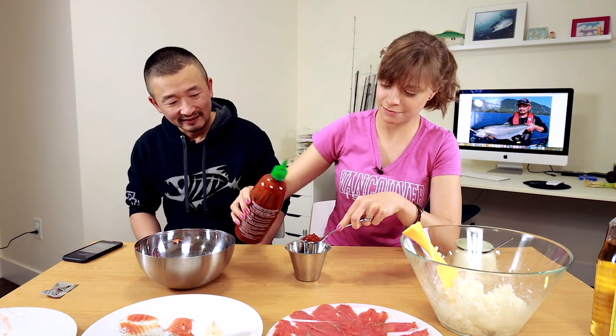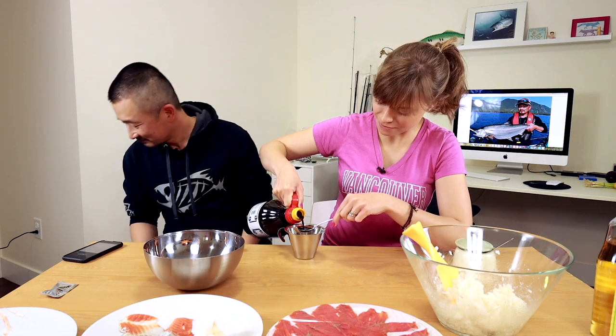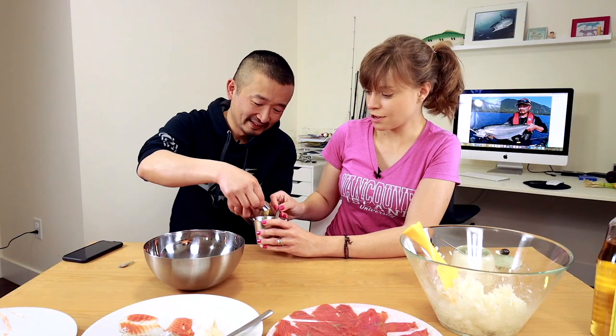Next step, we're going to be making the mixture for the spicy salmon sashimi. So two tablespoons of the hot sauce - there's my influencer hand. It doesn't really work for a bottle this size. So why do people do that? It's to cover up the background so you can fully see the product they're showing. One tablespoon of soy sauce - this is the best soy sauce you can get. And one tablespoon of sesame oil. One teaspoon of sugar. And then we're going to put some wasabi in here. Oh my gosh, this is spicy. I can feel the heat.